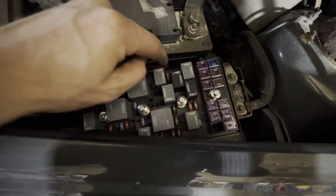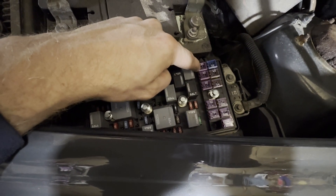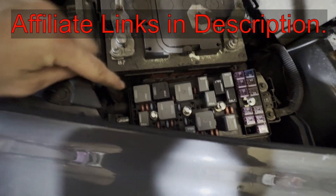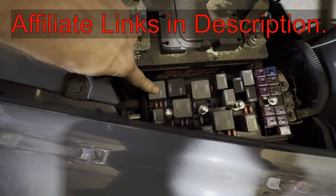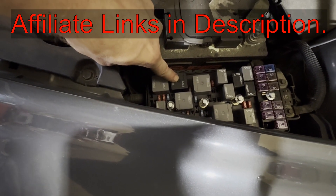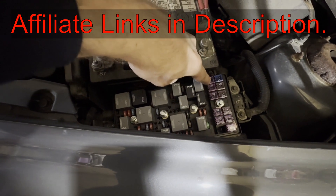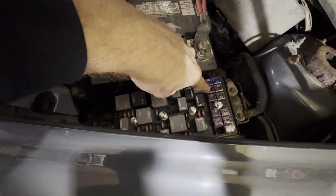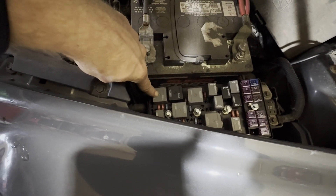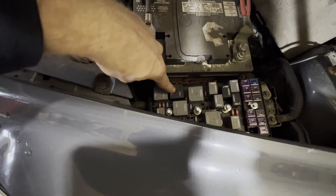Now your fuses for your cooling fans are these two right here — this one and this one. And then your relays: this is for fan one, this is for fan two, and this is the series-parallel relay for the fans. So you've got your fuses right here, both 30 amp fuses — one, two — and then cooling fan one, cooling fan two, and the fans in parallel relay.